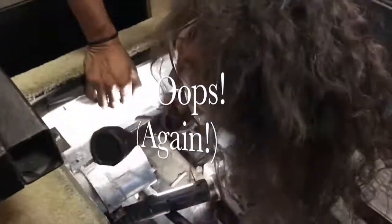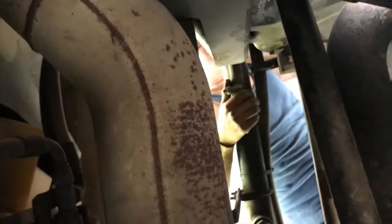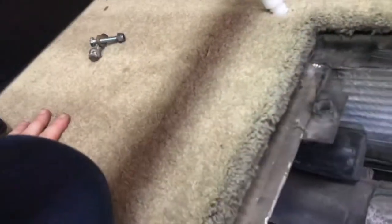Oh, you pull the cat! Oh yeah, don't drop the other bolt — oh I might, I just might, David, I might. I'll put them a little safer. Put them all the way over there so I don't accidentally kick them into the hole again.